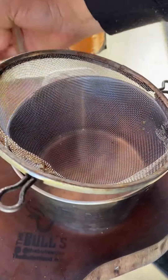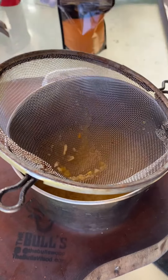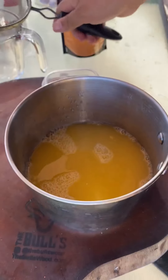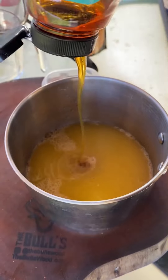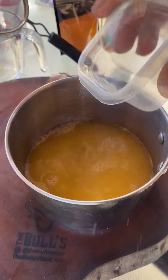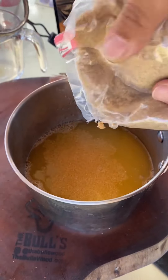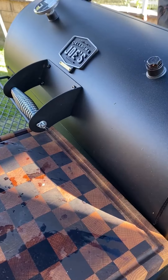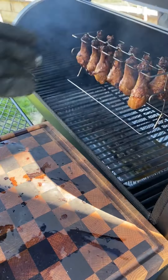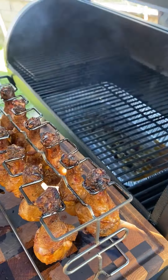Now I'm going to make my sauce. Got some fresh squeezed orange juice, some honey — all ingredients will be in the description box — some apple cider vinegar, garlic, brown sugar, and some of my new seasoning. I'm gonna put that on the stove for about 10 minutes.